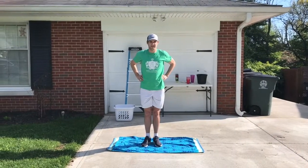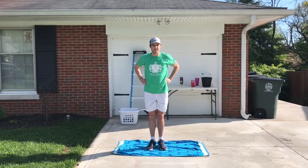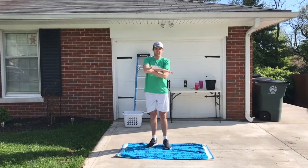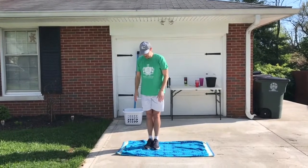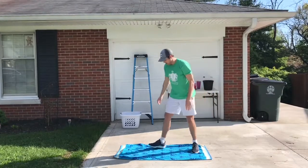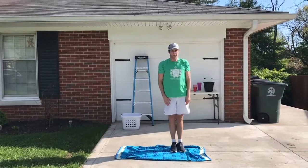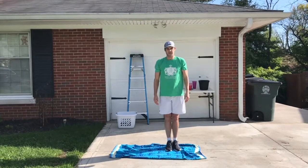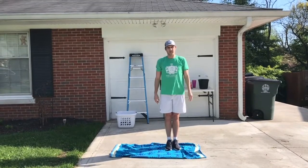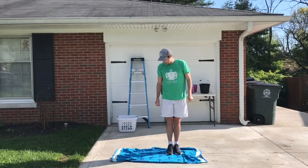The next one is the Towel Flip Challenge. This is actually the first time I'm doing this, so we'll see how it goes. The goal is to flip the towel over to the other side, but here's the trick: you can't move the towel if both feet aren't on the towel. I can't step off of it or lift one leg and step on it — I have to have both feet on the towel when I move it. This one might take a little practice. The goal is to do it in under one minute.